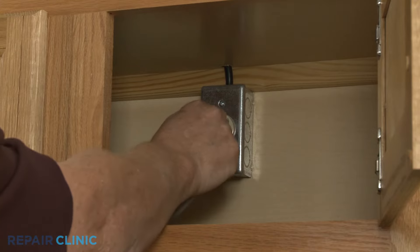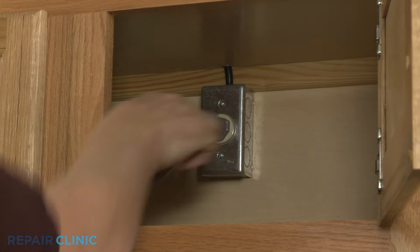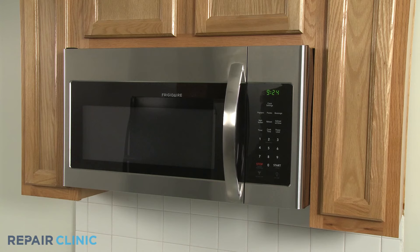Plug the power cord back in or restore the power supply, and your microwave oven should be ready for use.